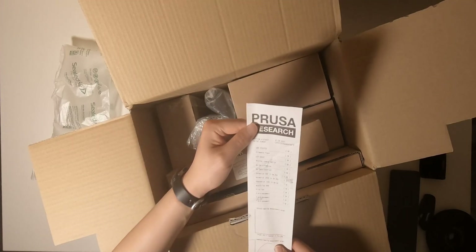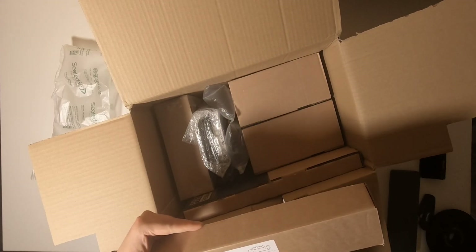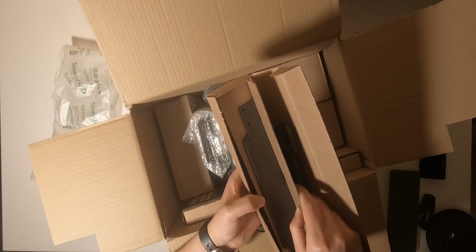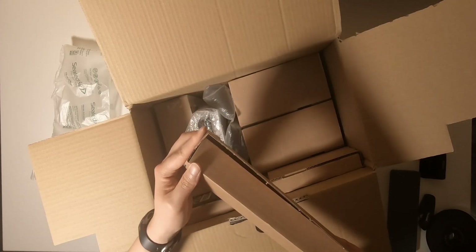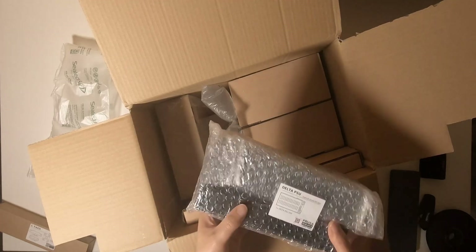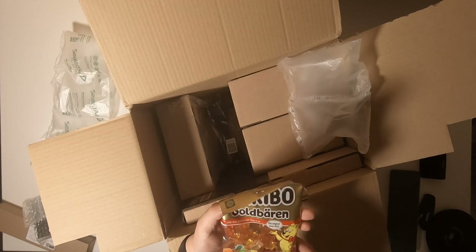This is the packing list. I think this is an aluminum extrusion part — yeah, it's aluminum extrusion. This is the power supply. They also gave a bag of sweets.